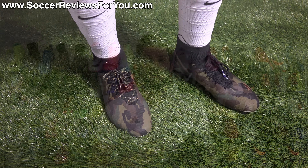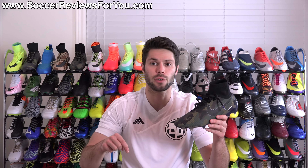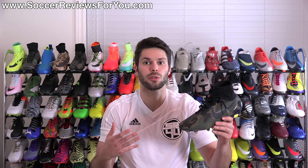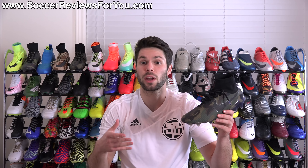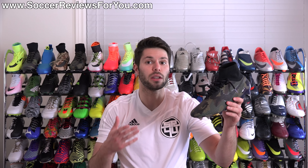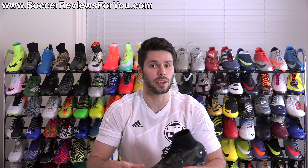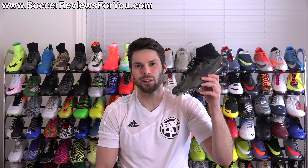That's it for the review of the Camo Pack Nike Magista Obra. If you're interested in more info, check out the first link in the description — you'll find high quality images I took myself, plus buy-it-now links with exclusive SR4U coupon codes to pick these up below their normal $300 retail price. If you have any questions leave them in the comments and I'll get back to you. If you enjoyed today's video, give it a like and subscribe for daily videos on all the latest soccer gear. Thanks for watching!